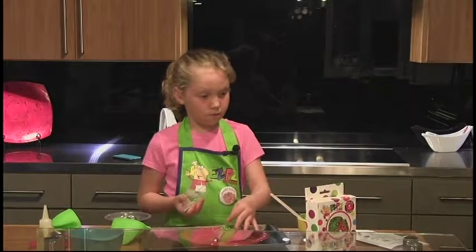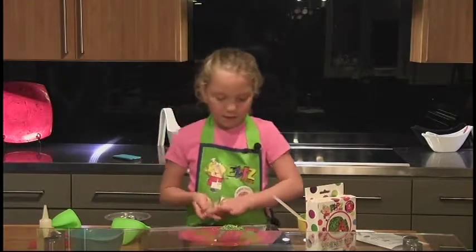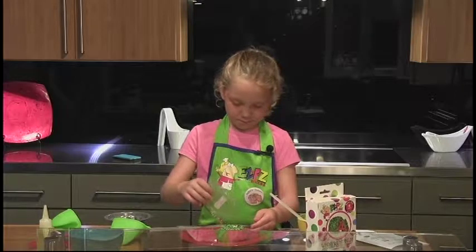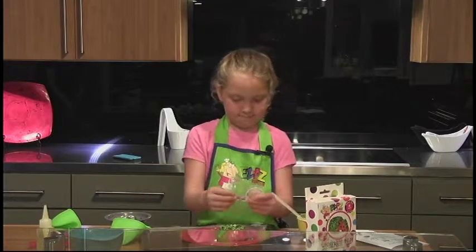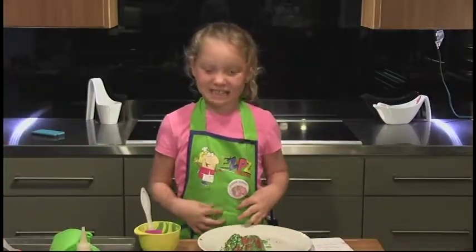I want to make sure the frosting will be fluffy. Now, if you don't have time to spread it out, just pour it on. And my favorite part — eating!